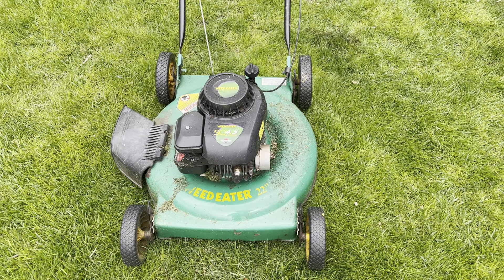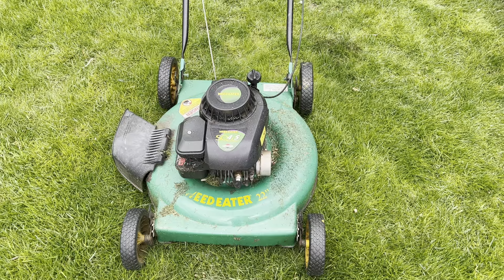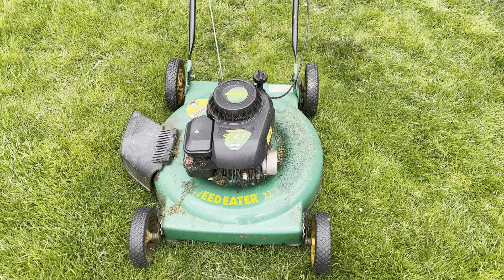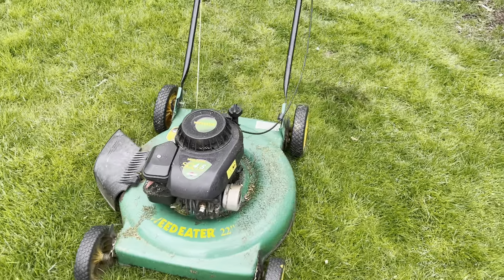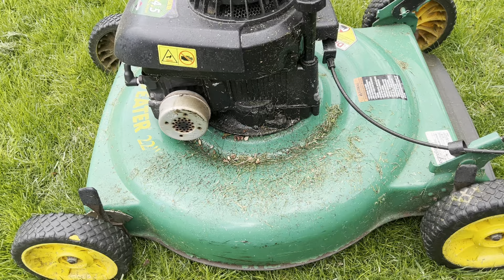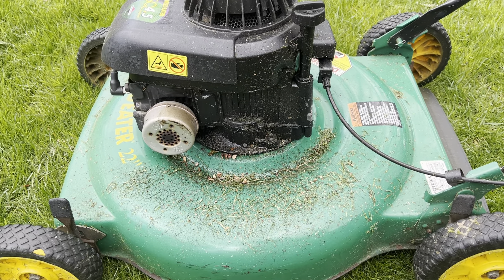A funny thing happened today — the main mower that we use failed. So this one went on full-time duty, and it ultimately had a failure as well. I do like this weed eater, and I like using 22-inch jobs as spare mowers.